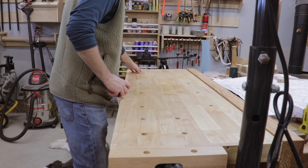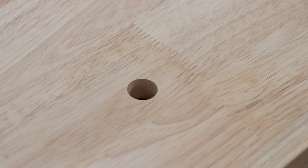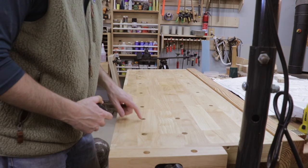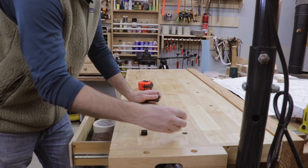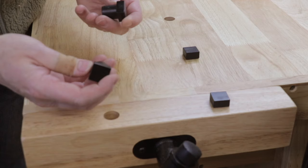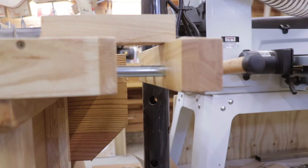One nice thing about the workbench is they've already drilled the dog holes. They measure 10 inches apart lengthwise and 12 inches apart side to side. Additionally, near the vise they put three other dog holes that are closer together, and there are two dog holes in the vise surface so you can clamp boards on your workbench. The workbench also comes with these dogs and they fit in the holes nicely and can be used to clamp your boards down. These dogs are really nice — I don't have any major complaints about them.